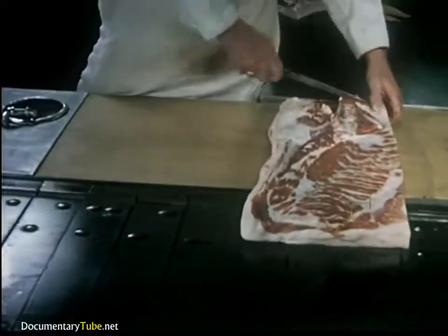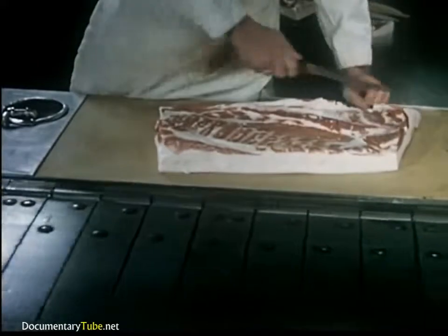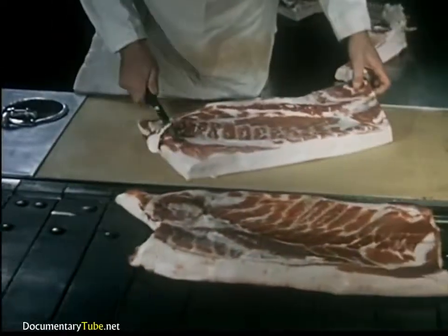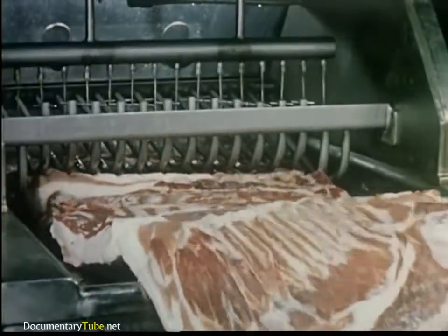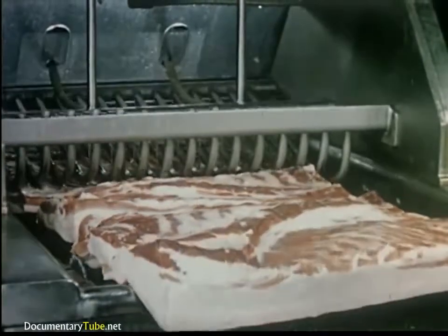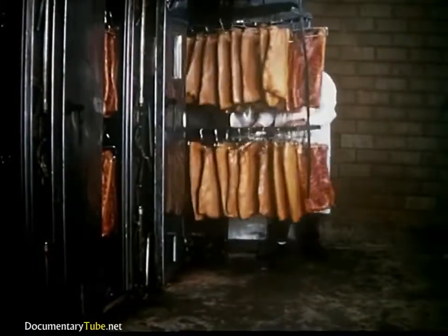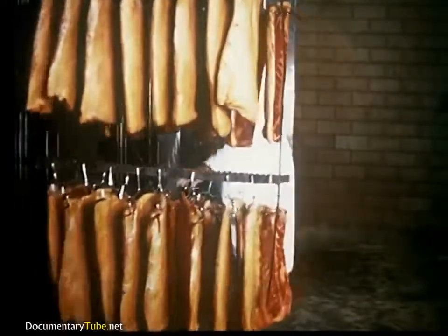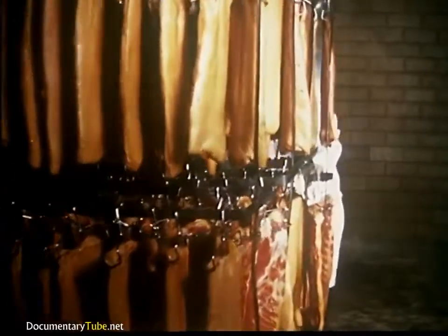Skilled craftsmen at this point trim bacon sides to proper size and shape. The meat trimmings are saved for other products. Here we see a curing solution being injected by needles into the bacon sides. Nothing in bacon processing is more eye-appealing or mouthwatering than a view of bacon as it emerges from the stainless steel smoke chambers.